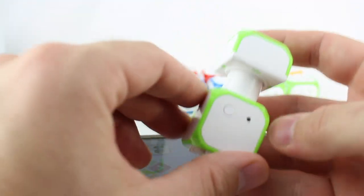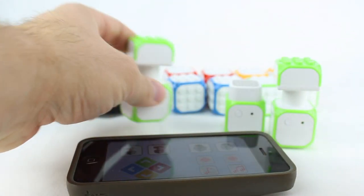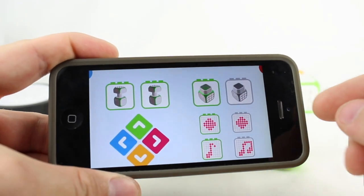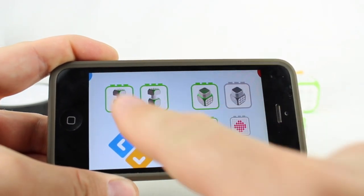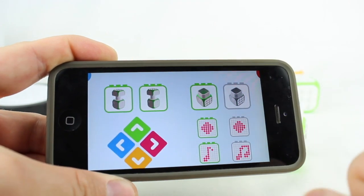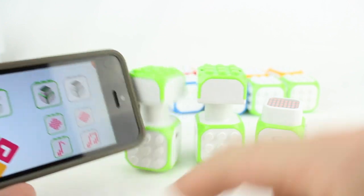First thing we want to do is turn on each block. Once you load up the app, you go into each one and it should search and find your Cubroid blocks that you've turned on. We have two DC power motors and then a proximity sensor. Once you do that, you can control it right from the app.